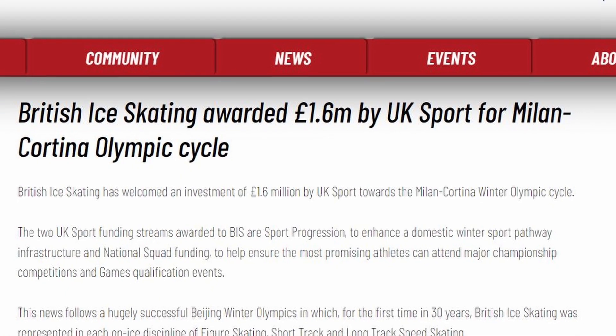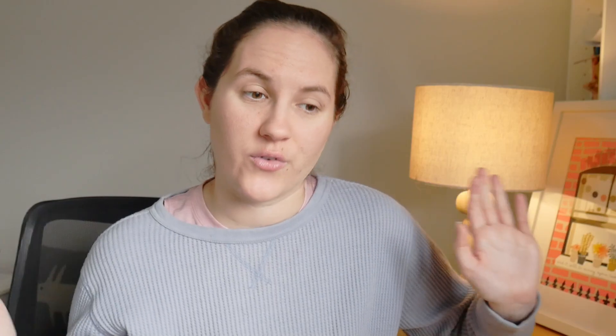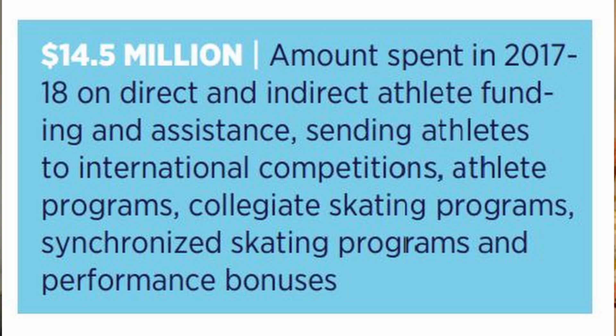The closest figures I could find show that the UK currently has an investment of 1.6 million pounds for the 2022 to 2026 Olympic cycle — so across all four years — which is around 2 million US dollars. US Figure Skating, on the other hand, spent 14.5 million dollars in just one year back in 2018. Multiply that by four and you can see that US figure skating has a lot more investment than British figure skating. The problem is a vicious cycle: the higher athletes rank on the world stage, the more funding they typically get from federations, but in order to perform well on those stages they often need the training and resources they can't have without the funding.